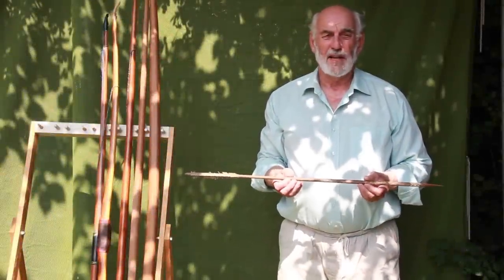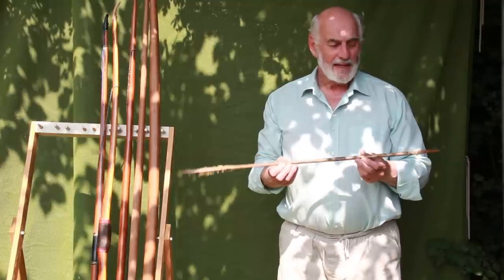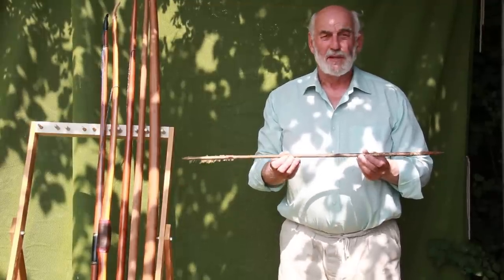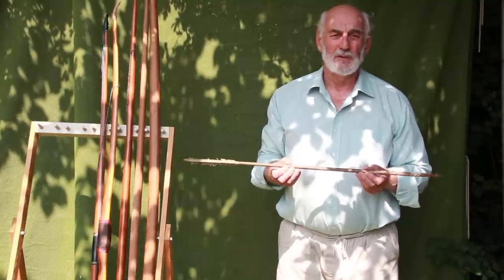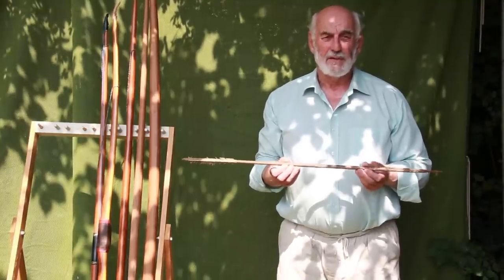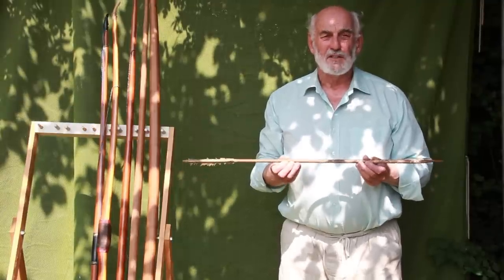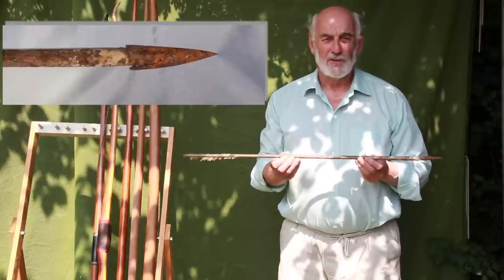Hello and welcome to another Richard Head Longbows video. We've managed to get hold of what we believe may well be a medieval arrow. It was given to us by a re-enactor who had got it from an elderly gentleman whose son had been renovating a very old barn. The condition of the arrow leads us to believe it was possibly in the thatch, which has preserved it for all these years.